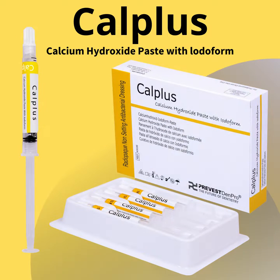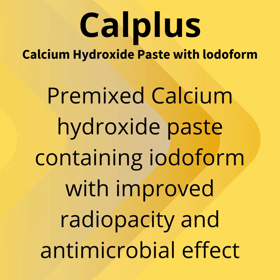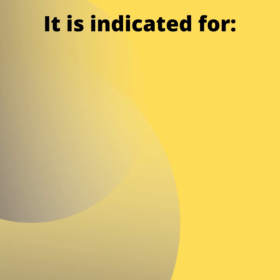Cal Plus is a calcium hydroxide paste with iodoform. It is a pre-mixed calcium hydroxide paste containing iodoform with improved radiopacity and antimicrobial effect.